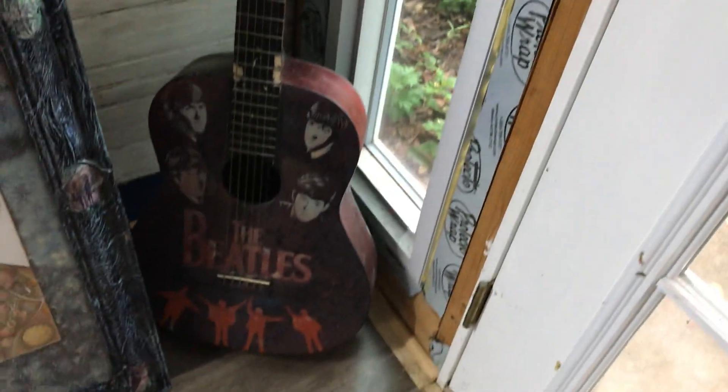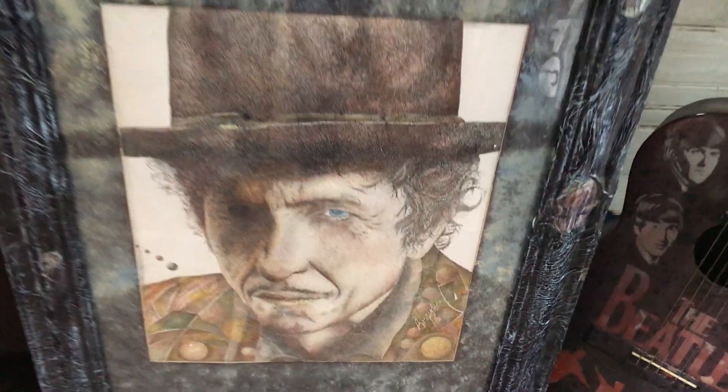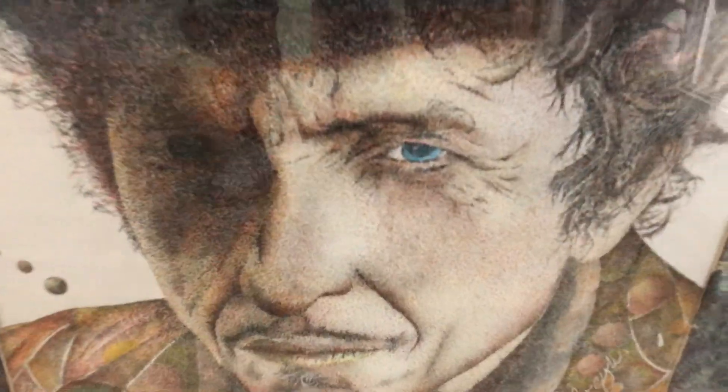Down here we have another hand-painted Beatles guitar, next to a Bob Dylan. This is done with Pointillism — tiny dots with a Sharpie pen.